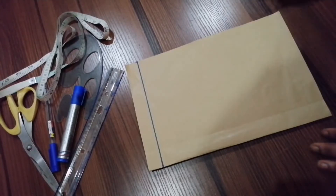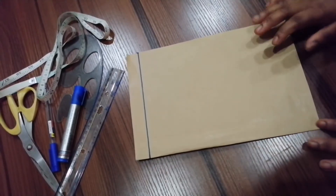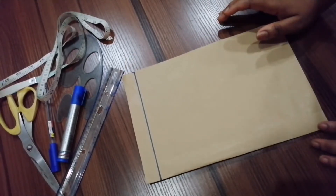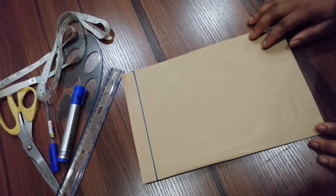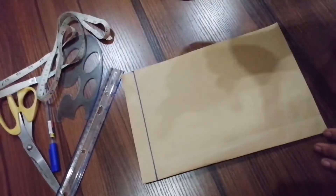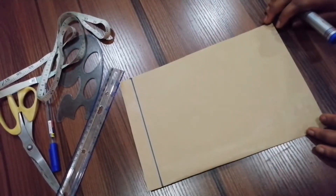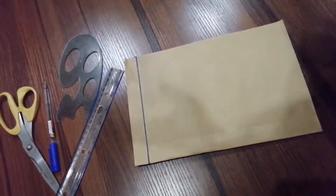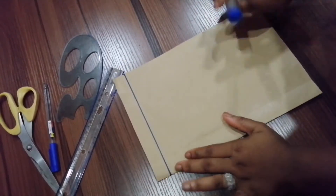Hello guys and welcome back to my channel. Today I'll be teaching you how you can draft a basic bodice for a two-year-old plus baby girl. I hope you find this video helpful. Please subscribe to my channel if you haven't done so. I have my pattern paper here and this is going to be my starting point.